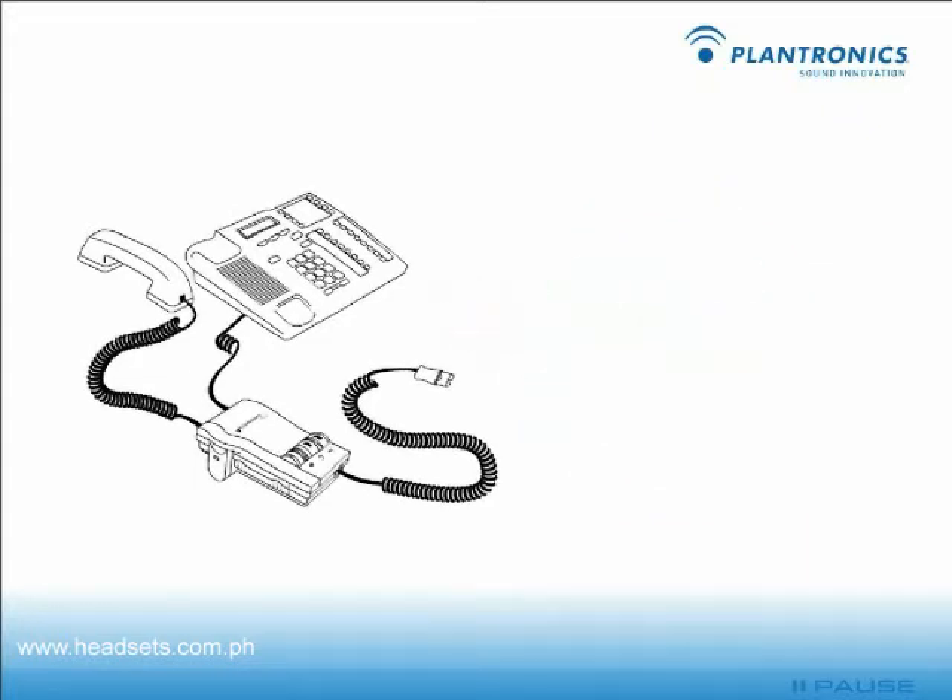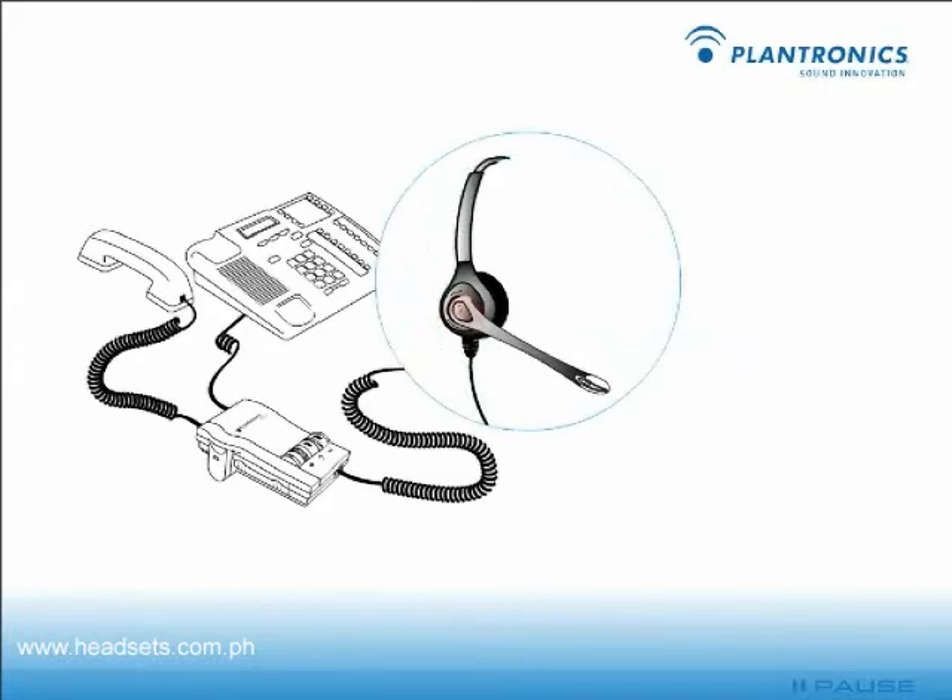Now, with your headset on, lift the phone's handset off the cradle and place it on your desk. If you don't hear a dial tone through your headset, contact your manager for assistance.